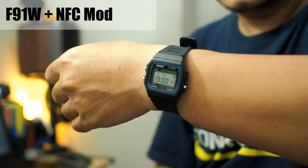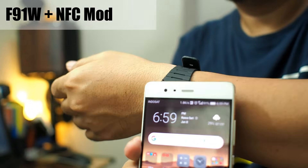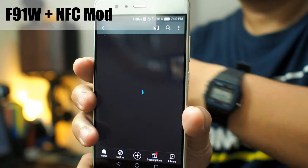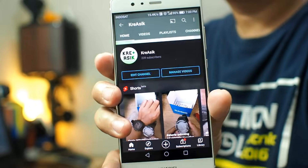Welcome to our channel. This Casio F91W that I'm wearing is special — it also functions as an NFC tag. If I put it close to a smartphone with NFC feature, it will work like this. How is it done?